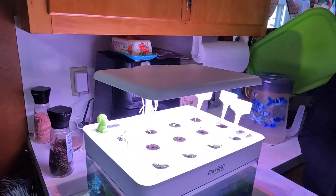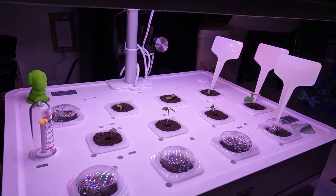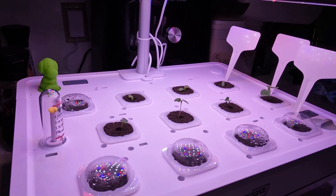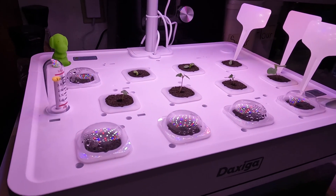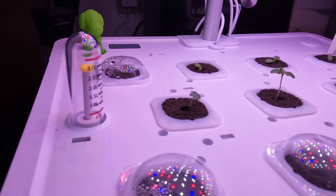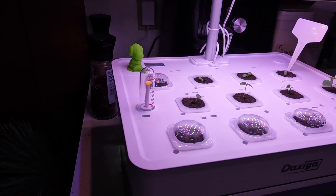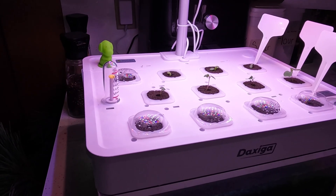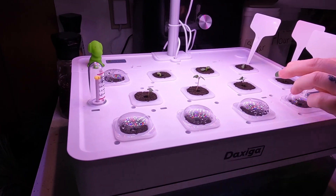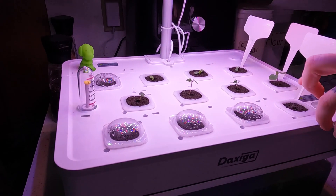It's still pretty cool though. The light's working like it's supposed to — it kicks on and off when it's supposed to. The pumps are kicking on every 30 minutes and circulating the water. The water level in a week hasn't gone down that much, which I didn't figure it would because they're not really using a lot of water right now. They're just soaking it up — you can press on it and it feels like a sponge, it's wet.